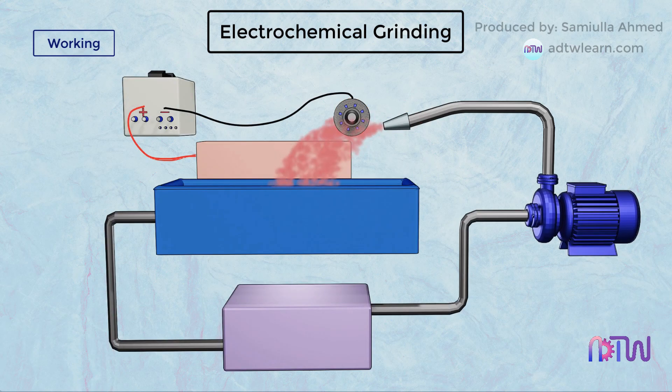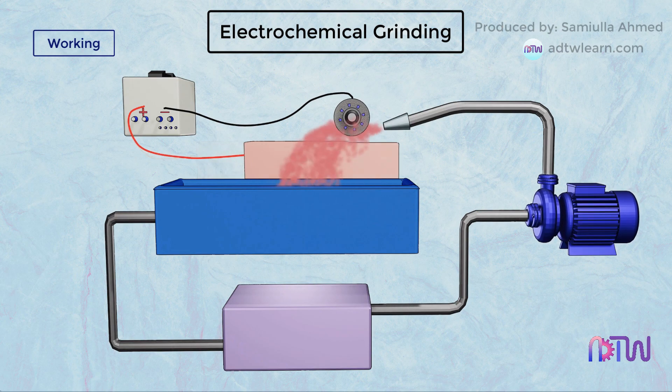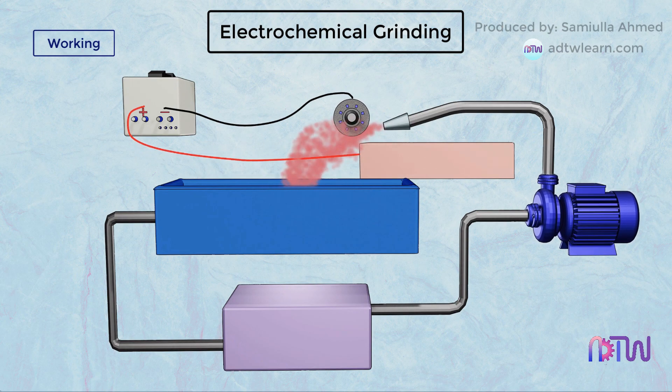This electrolyte forms an electric connection between the tool which is the cathode, and the workpiece that is the anode. There is no direct contact between the wheel and the workpiece; only the insulating abrasive particles protruding from the grinding wheel come in contact with the workpiece. A gap of 0.025 mm is constantly maintained, which is filled by the electrolyte. The grinding wheel causes the electrolyte to flow past the workpiece, and the workpiece material is removed by the simultaneous action of the abrasive and the electrolyte solution.